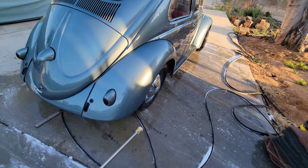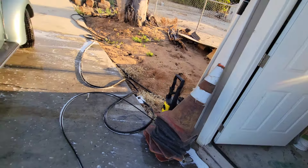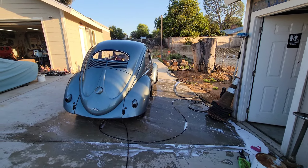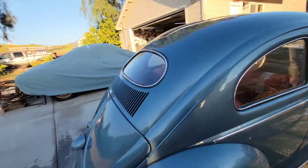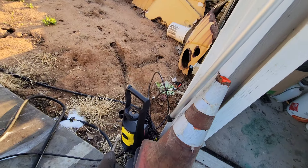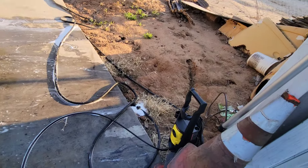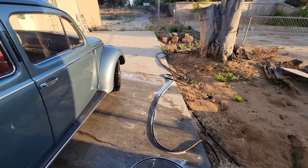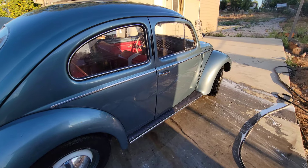A couple quick notes before we end this. This thing works fantastic. The line is the perfect length for doing a car — you can do a car, a VW bus, even a full-size car and get around it pretty well without having to move it. That's one of the key things. Also, it's pretty quiet. Can you hear it? The helicopter is louder than it is. It's some new technology — it's not silent, but it is about half the noise that the old one made, really about half the noise level. So it's a lot easier on your ears.